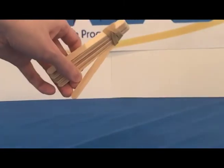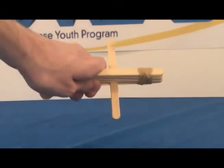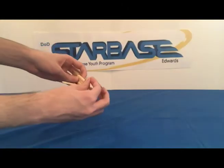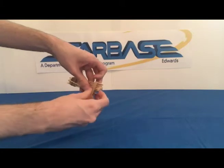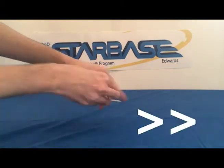Take the popsicle stick you set aside and put it in between the bottom popsicle stick and the one above it, so like this. Now take the other rubber band and attach it to the other side of the popsicle sticks just like you did with the first rubber band.